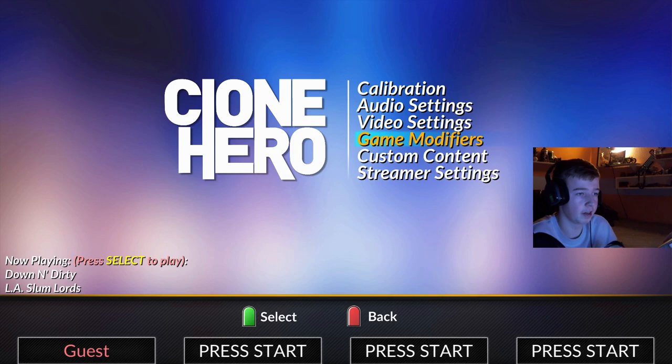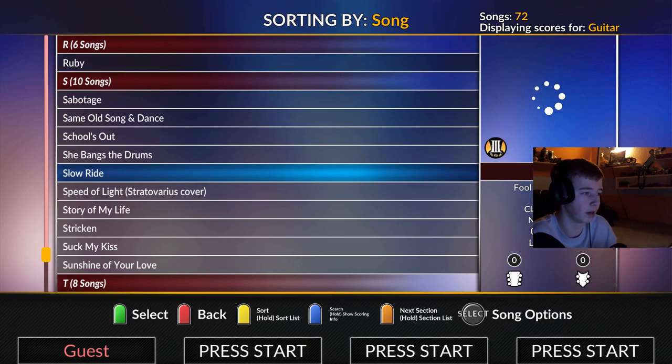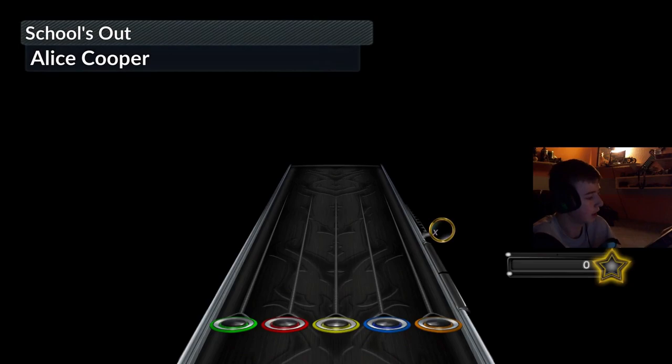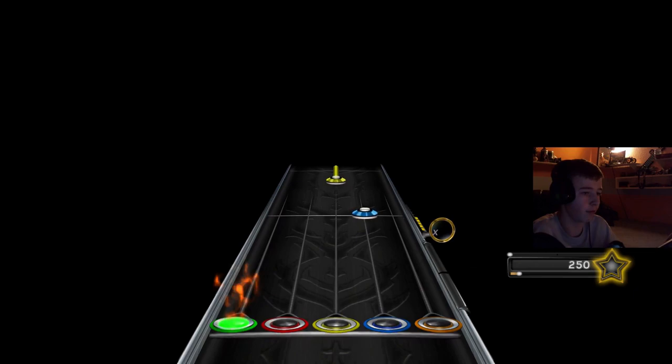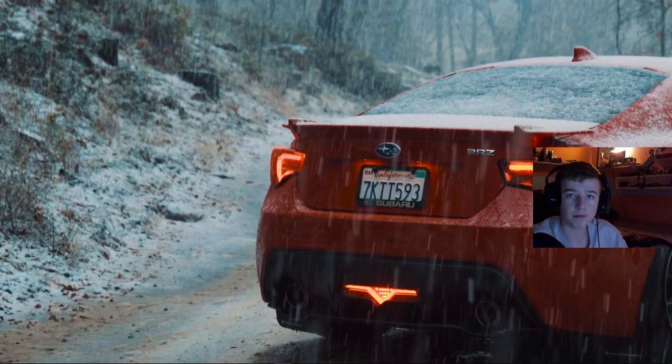Now you can go to Quick Play and you'll have all your songs right there — for example, School's Out on Medium. Everything should be working. Feel free to comment if you need help.